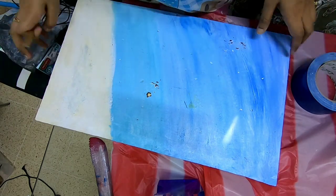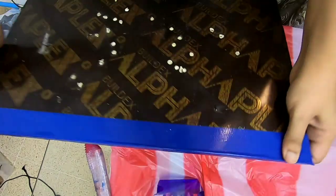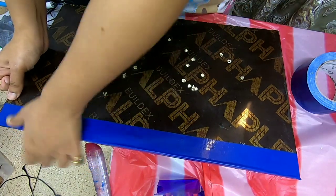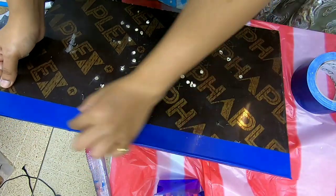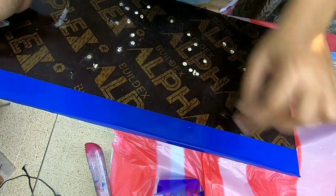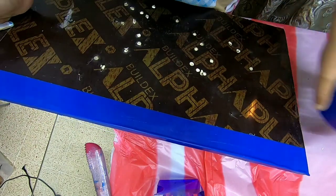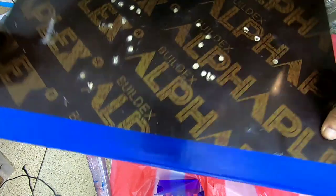This side is done and the other three sides are left, so I'll do those off camera. For the back, I just want to cover this much portion of the back side. If you want more coverage, you can take separate tape and just stick it.